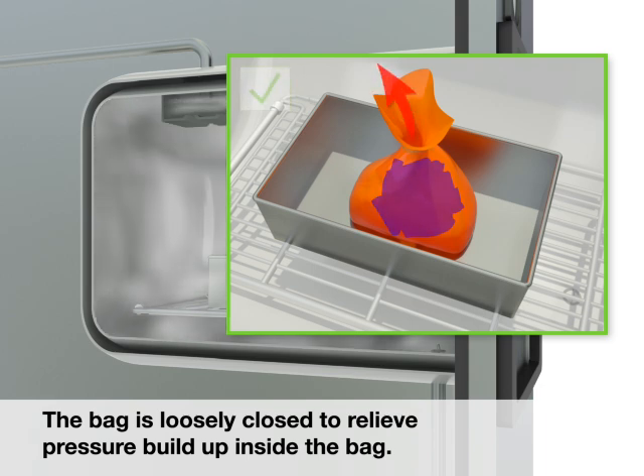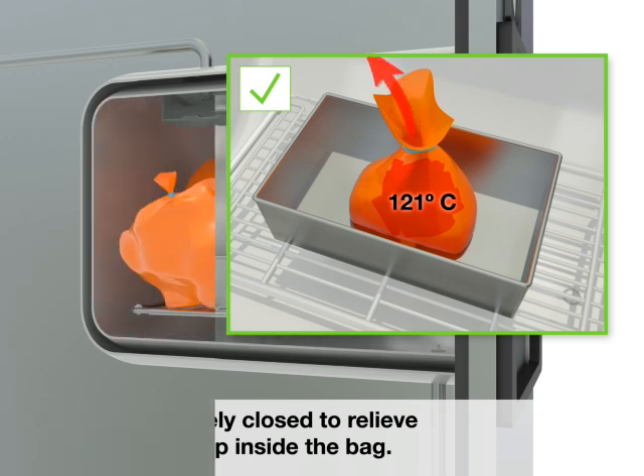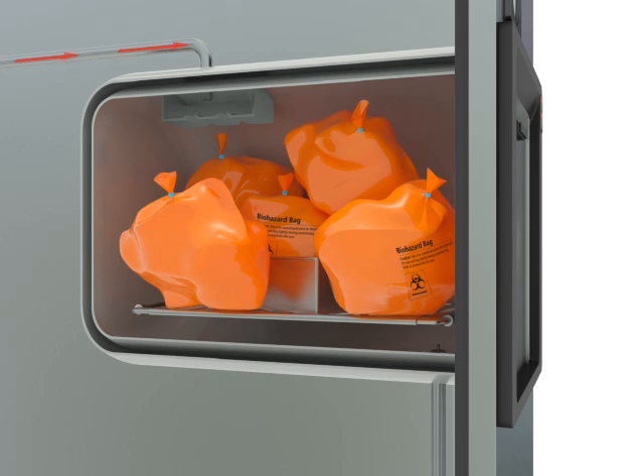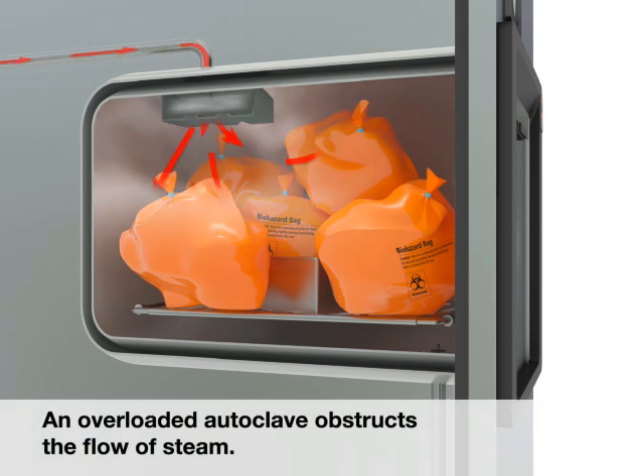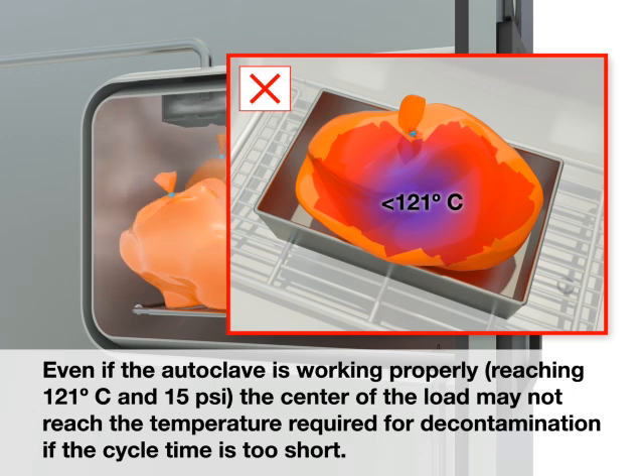The bag is loosely closed to relieve pressure buildup inside the bag. An overloaded autoclave obstructs the flow of steam. Even if the autoclave is working properly, reaching 121 degrees Celsius and 15 PSI, the center of the load may not reach the temperature required for decontamination if the cycle time is too short.